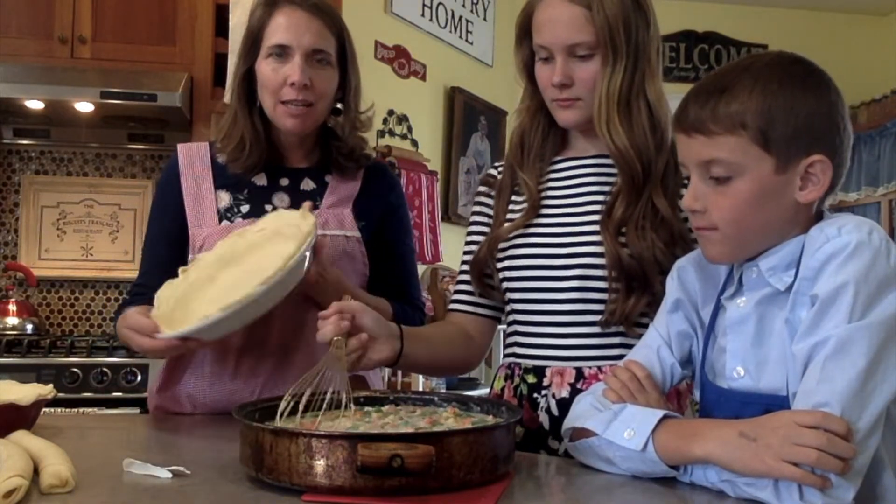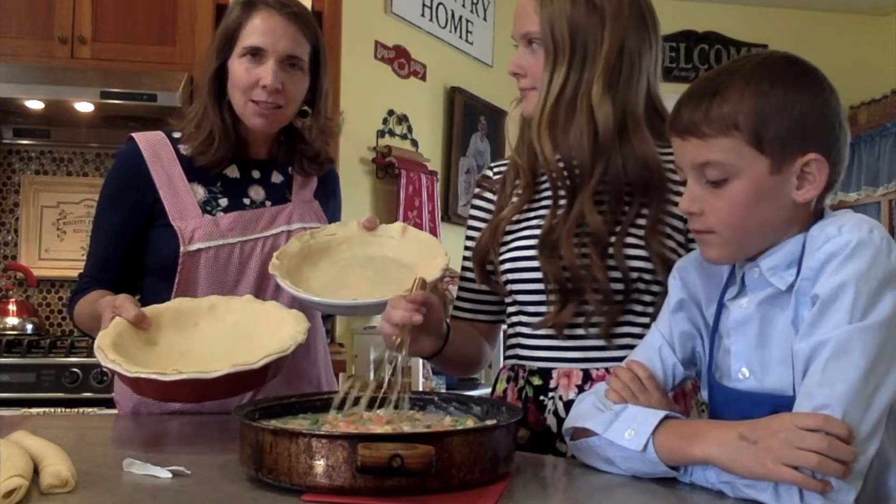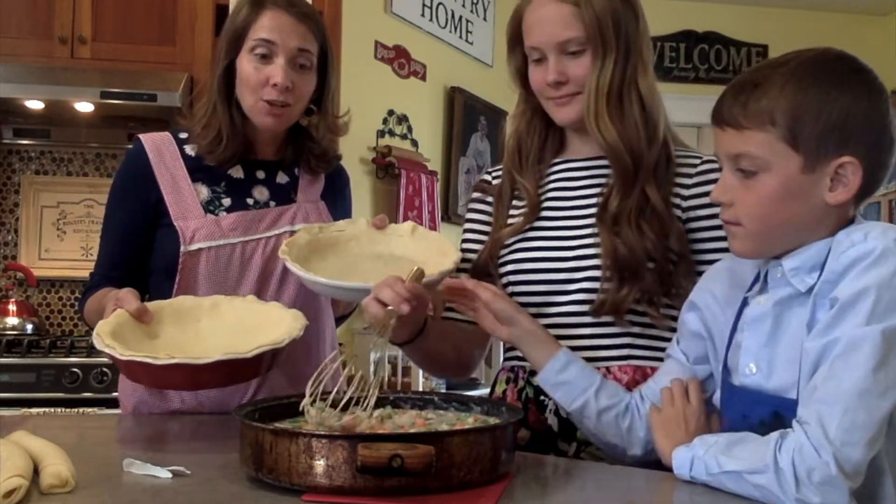Our family needs two pies, so today we have two crusts ready. We'll just go ahead and dump that filling into the crusts and cover them, and then our dinner is done.